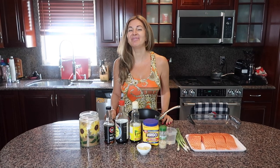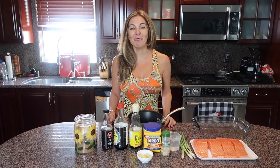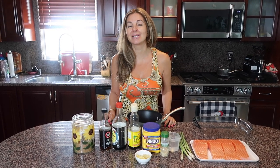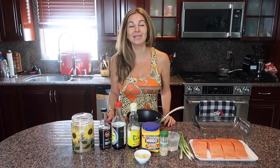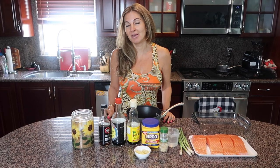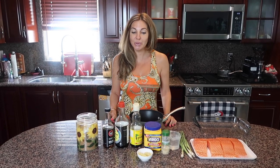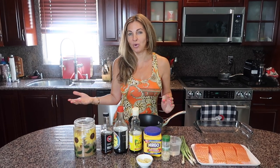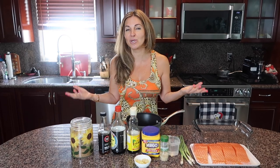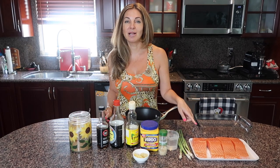Hi guys, welcome back to my YouTube channel, welcome back to my kitchen. My name is Svetlana and today I want to show you how I make salmon teriyaki with homemade teriyaki sauce. It takes literally five minutes to make that homemade teriyaki sauce and the difference is huge. If you don't have the ingredients, you could use store-bought teriyaki sauce and it's going to be delicious.